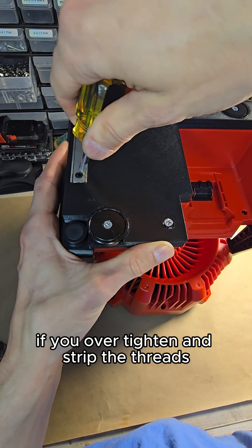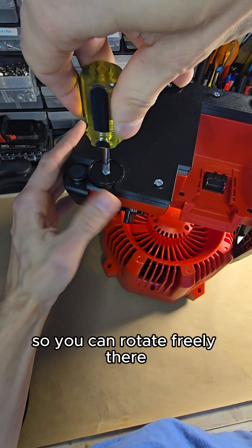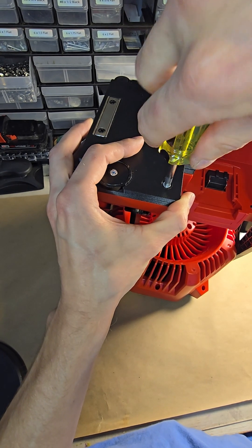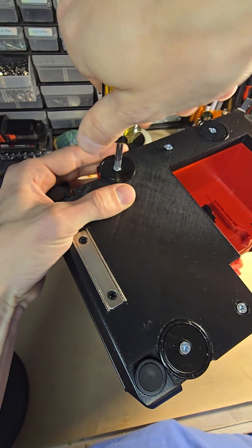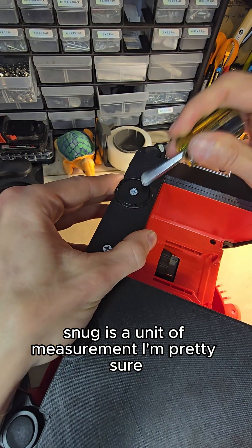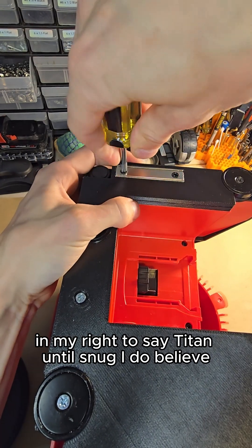If you over-tighten and strip the threads, that's on you. So we're just going to tighten each one of these until snug. Snug is a unit of measurement, I'm pretty sure, so I am perfectly in my right to say tighten until snug. It's not much — just snug.